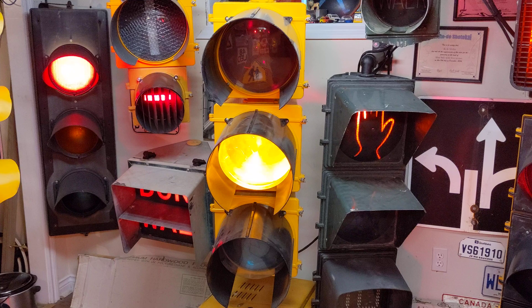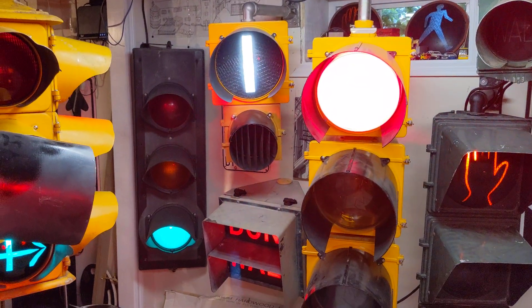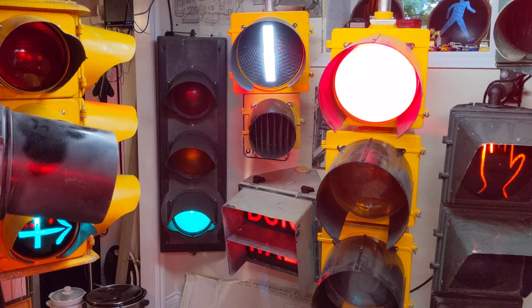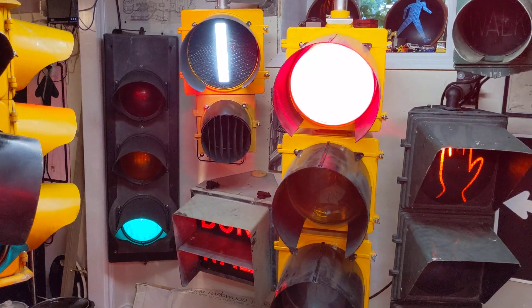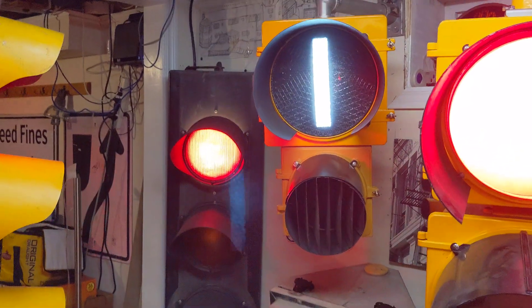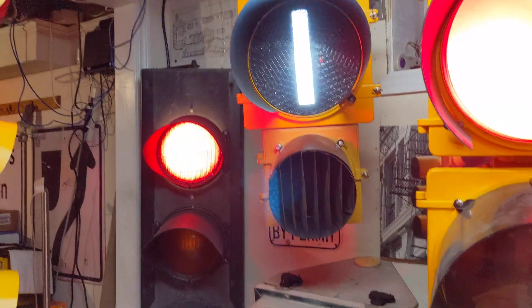We'll start with the Siemens Miller from the UK. I got it set up to do the red plus yellow before it turns green. And my Eagle slash LFE transit signal here as well, with the louver on it for the red.